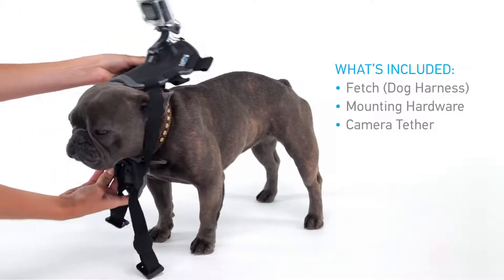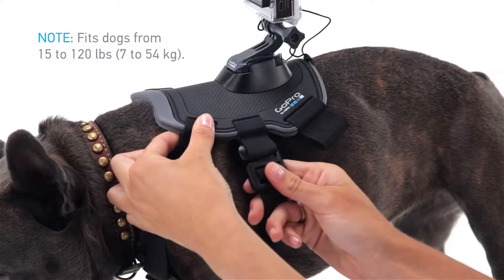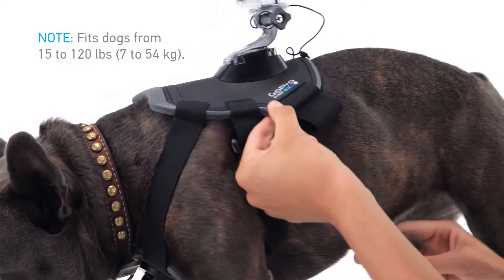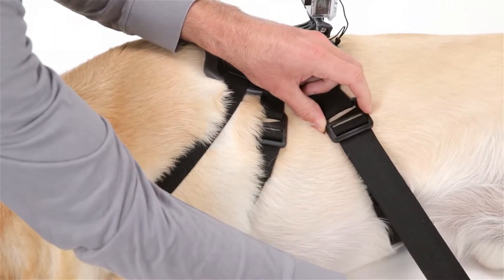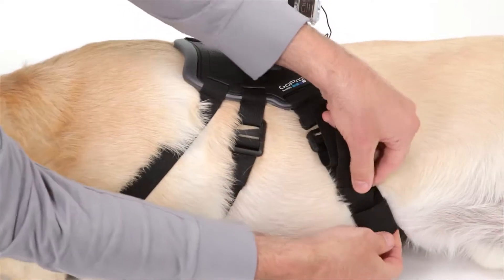The harness fits small, medium and large dogs from 15 to 120 pounds. Since the straps are fully adjustable, you can customize the size of the harness to fit your dog perfectly.